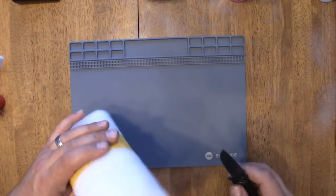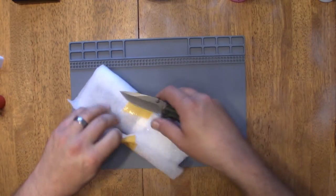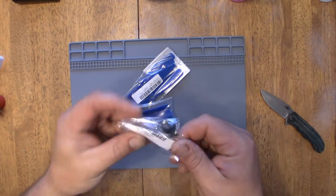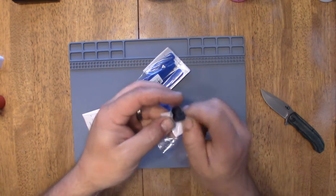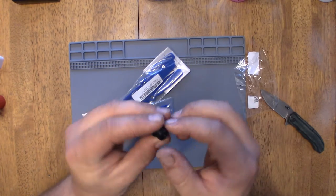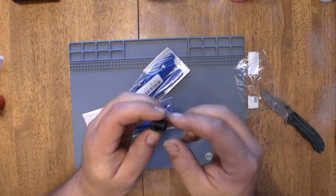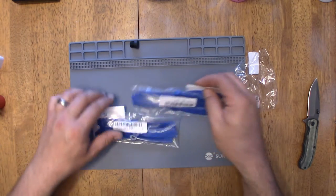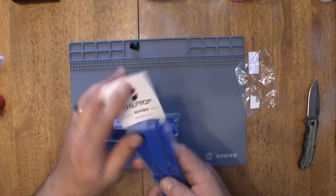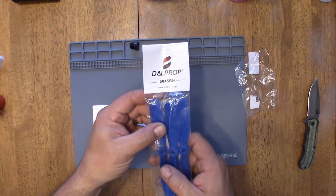It's 250 by 350 millimeters, but it was really cheap. And the lens is in here too — I got a 1.8 lens so I can change the one out on my Ishin camera and have a 170 on that as well. Yeah, everything was in there: the lens and two sets of Dell Props, 6045 bullnose.